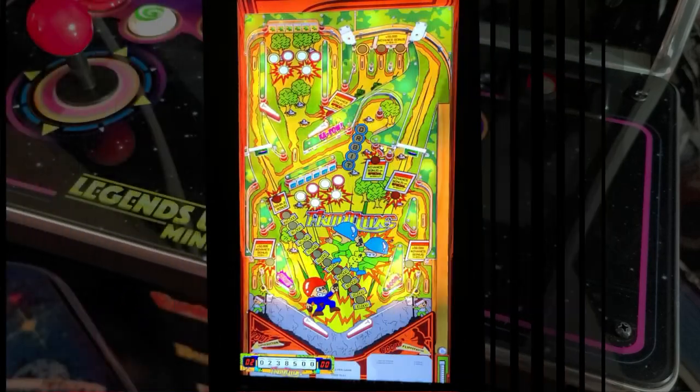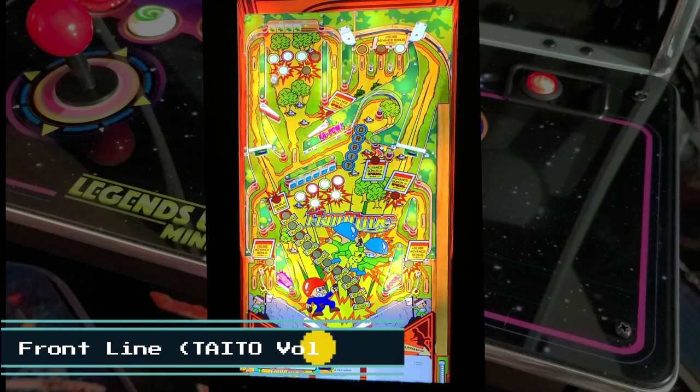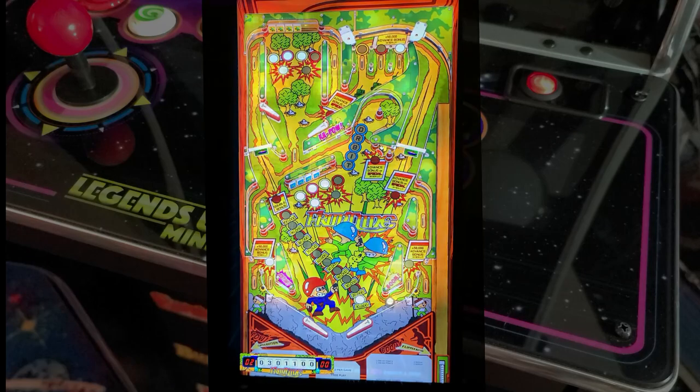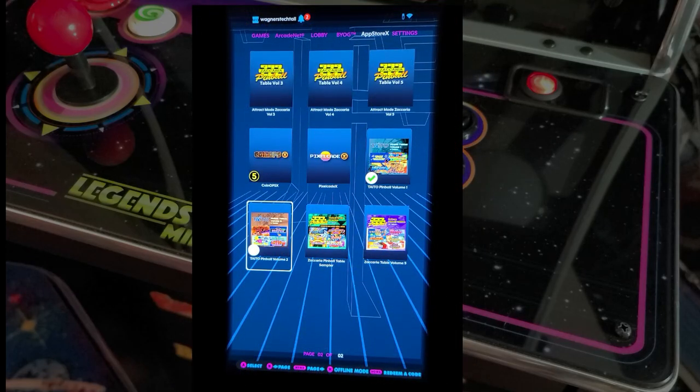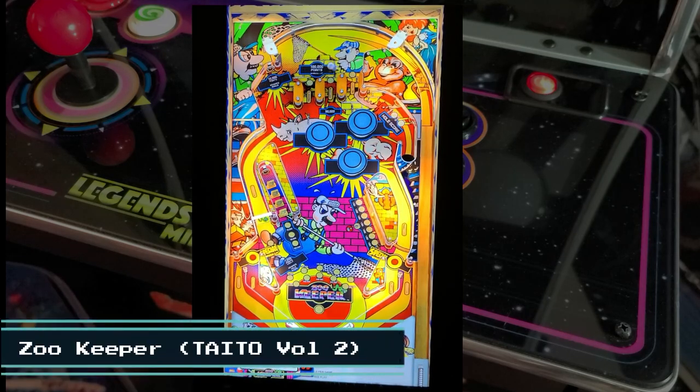Now we'll take a look at one of my favorite tables, Frontline from Taito Volume 1. Now we'll switch over to App Store X and download Taito Volume 2, playing another great table — Zoo Keeper.